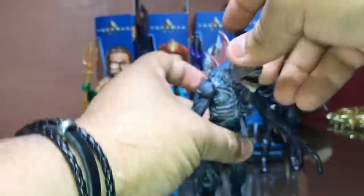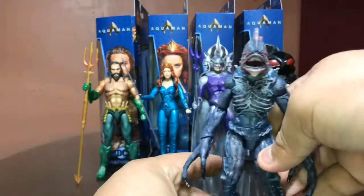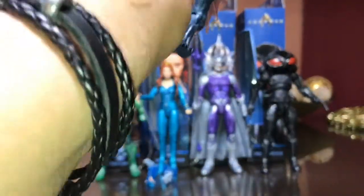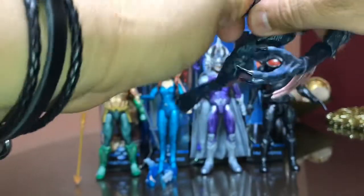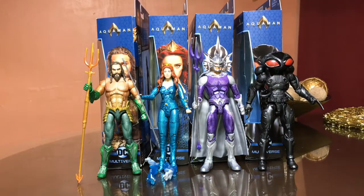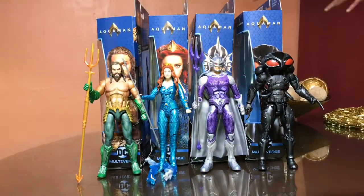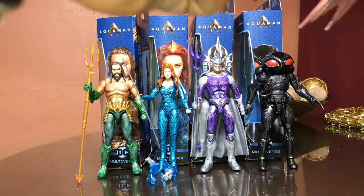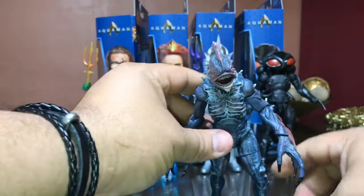There we go. So yeah, for a collect-and-connect figure, this guy is pretty small. I did put the wrong leg on the wrong side of the thigh — let's see... ah, damn it! I guess I was right, I did have it in the right place. This is awesome — you can put it right where it belongs, really quick. Yeah, this guy is pretty small.